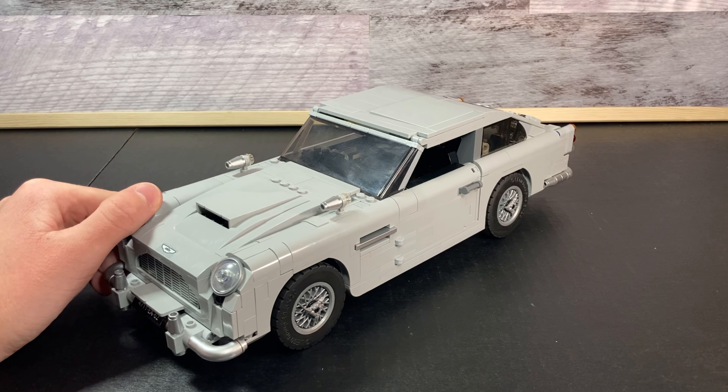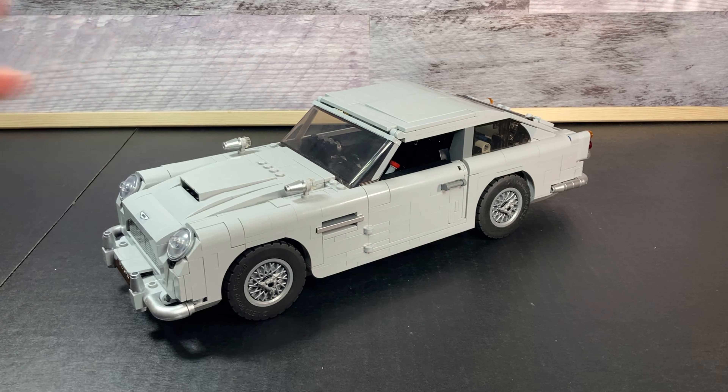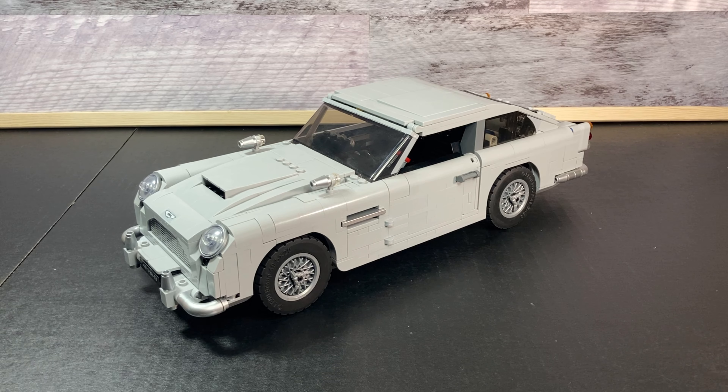I absolutely love these giant Lego Creator Expert vehicles, and I think this is great, iconic, and epic. So without further ado, let's go ahead and get into this review. This isn't your average Creator Expert vehicle — this is James Bond's vehicle.